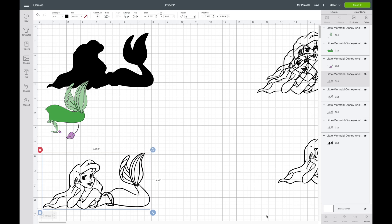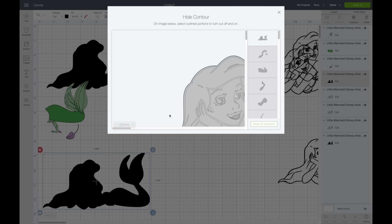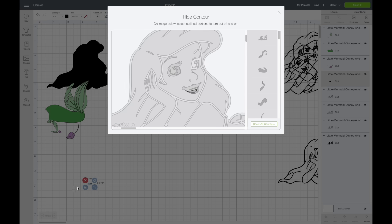I'll bring over the next one. For this one I'll do her teeth and her eyes, then save her hair and face for last. I'll hit Contour, Hide All Contours, then zoom in. When you hit Hide All Contours, one piece is automatically left selected — that's why I have to go back in and select it. I'm going to do the white of her eyes and her teeth. The teeth are easy — it's this piece right here. I'll select that, then deselect the outline.